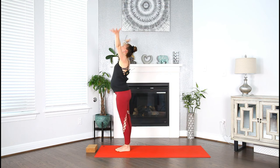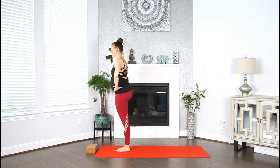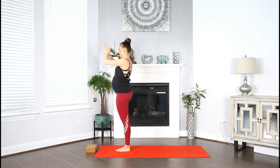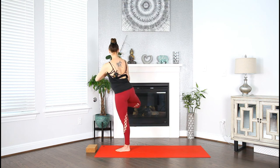Inhale, reach your arms up. Exhale, right knee to chest — standing balance. Make your way into tree pose. Find your powerful, strong tree. Plug the hands to the heart. Soften. Relax. Inhale, reach your arms up. Exhale, bring the hands to heart. Inhale, reach your arms up. Exhale, hands to your heart. Keep your hands in prayer. Begin to twist to the right — bringing that right knee all the way to the back of your mat.